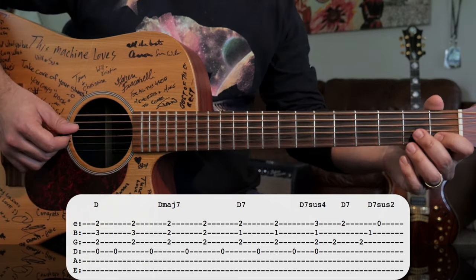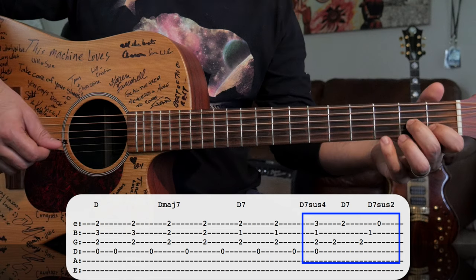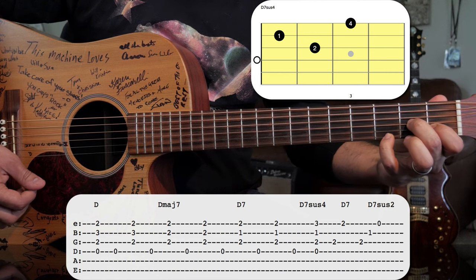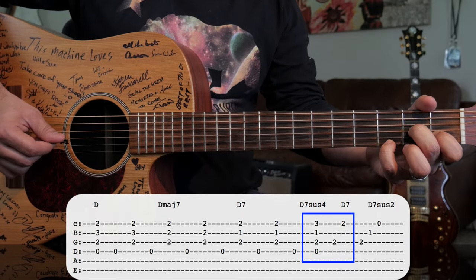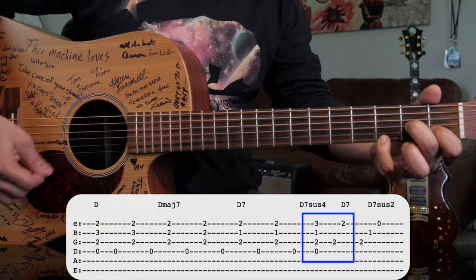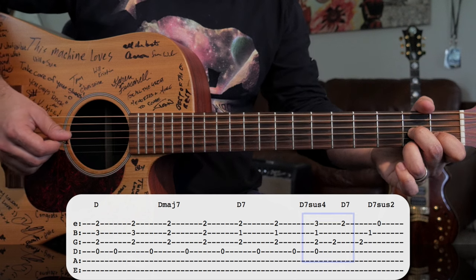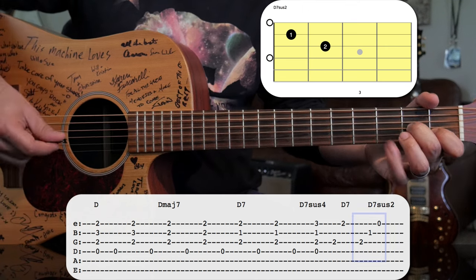After that, we've got a little bit of picking. What we're doing there is playing a D suspended four, which is just like our D7 — but instead of that top note, we bring it up one fret. I like to play that with my pinky. We do a full strum of that chord, then pick the G string and then the high E string. On that high E string, we're plucking the second fret. Then we play a D suspended second, and pluck one note at a time. So that whole part sounds like this.